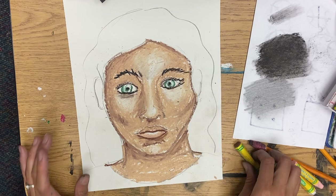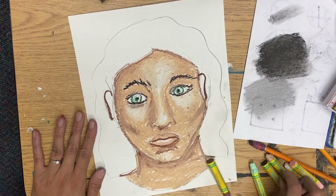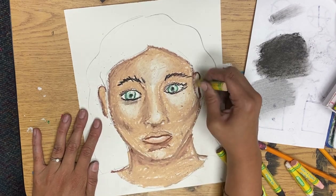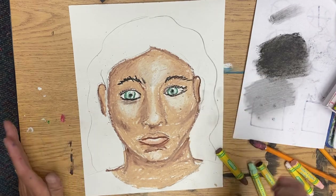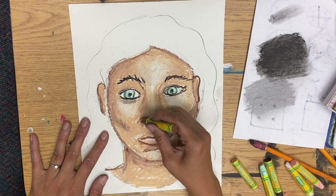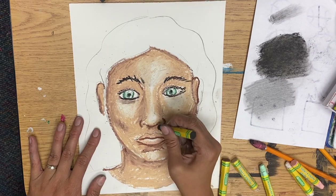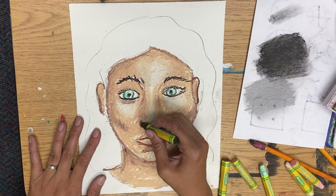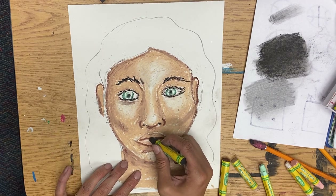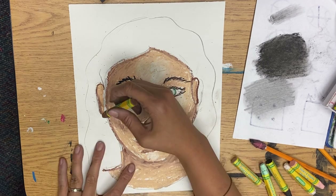Ears are treated the same way — darker on the outside, lighter on the inside. I kind of lost my nose there, so I'm going to take my brown and reestablish areas of my nose. Maybe get brave and do a tiny bit of black on my nostrils so they stand out. Maybe get brave and put a little bit of black on my lips too — feeling brave today.